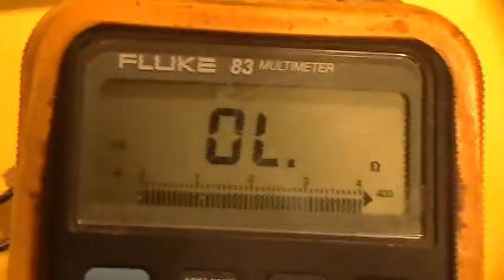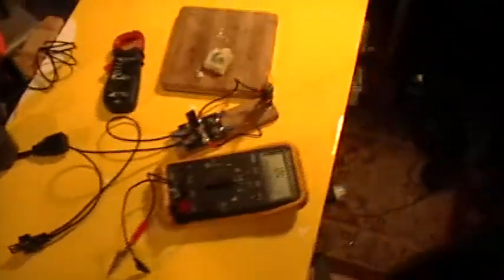Alright. I would never mess with my good old venerable Fluke 83 multimeter. That thing is reliable, so we'll be using it to make a couple of measurements.